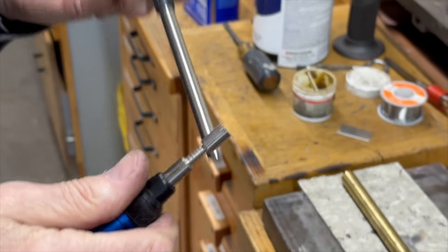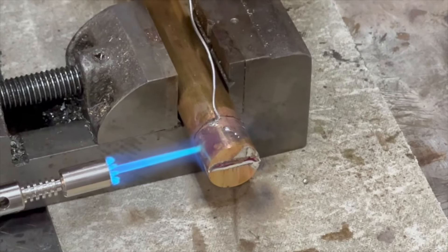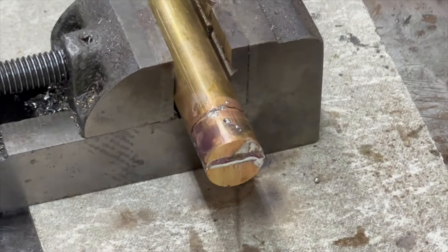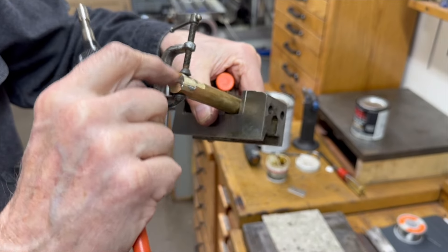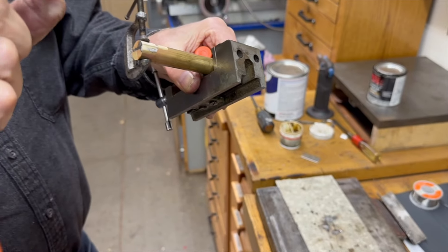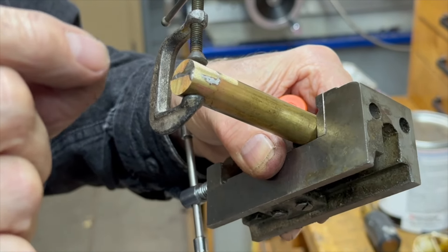I'm going to heat that up and solder it. This is a nice little pencil torch — I got this off Amazon and I really like it. I didn't put a clamp on this at first, and I'm not sure how tight that is. So now I'm going to just reheat it and let the solder melt so it'll come back down and get a nice close fit. Because what you want is the pieces tight together — if it's not together and you machine it and put it in, it'll squeeze and be tight.